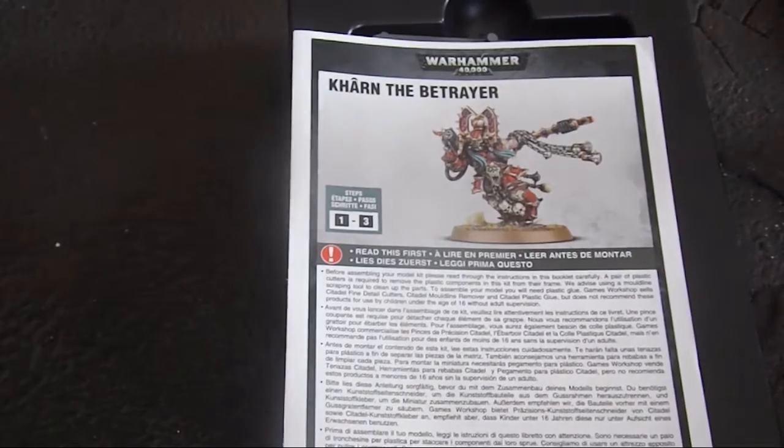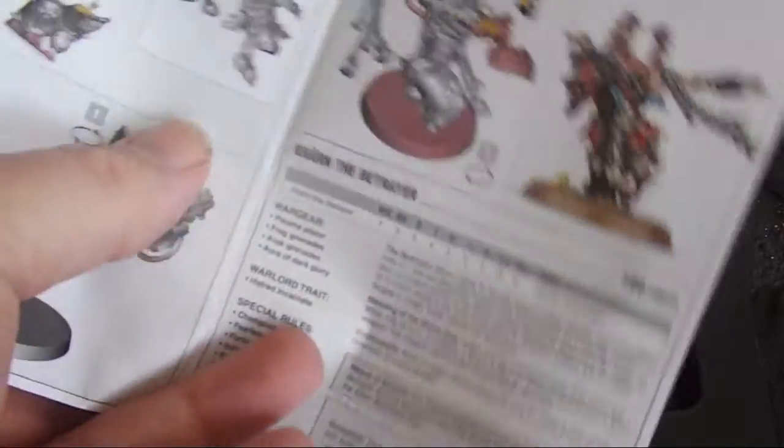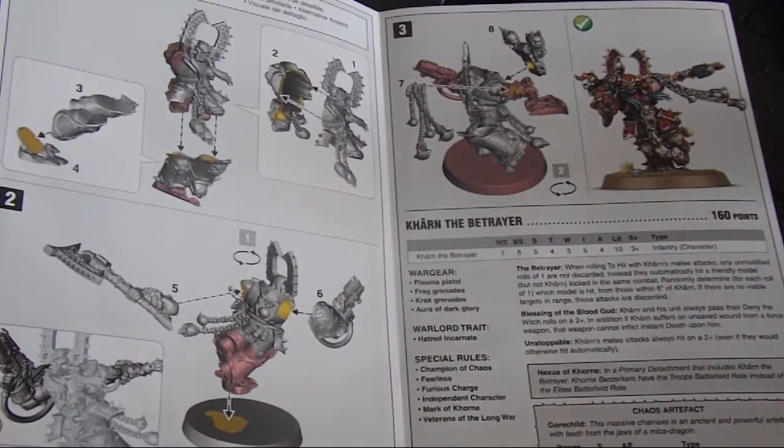In the box you get the little booklet with the instructions as usual, and then you've got his full rules in there and the points cost. So if you haven't got the codex, you can still pick this model up and use it in your games.